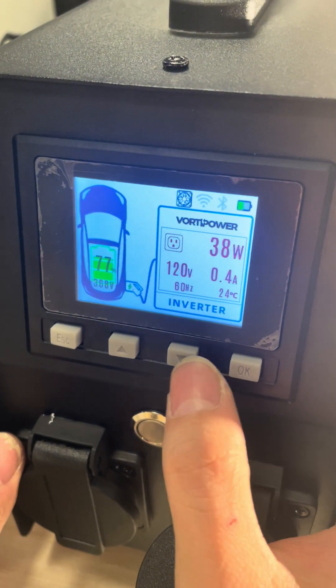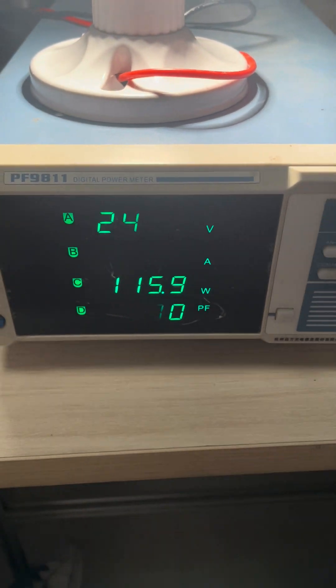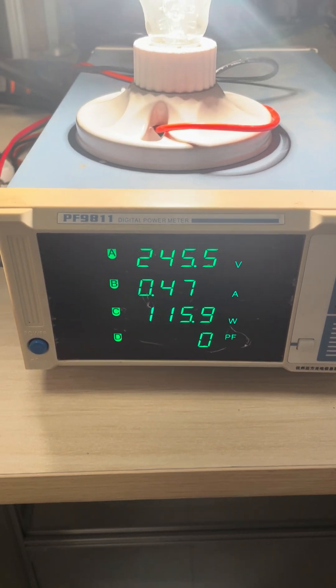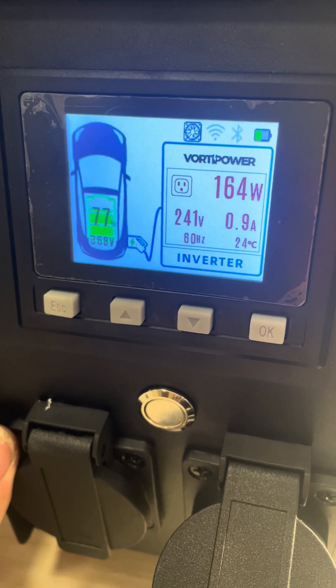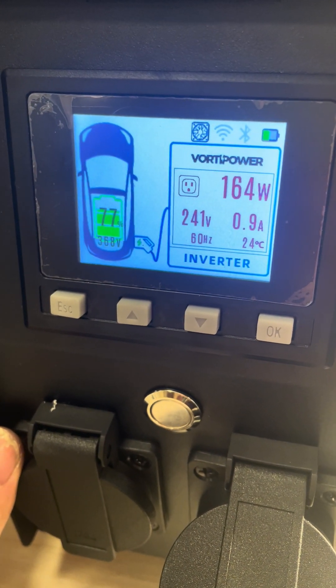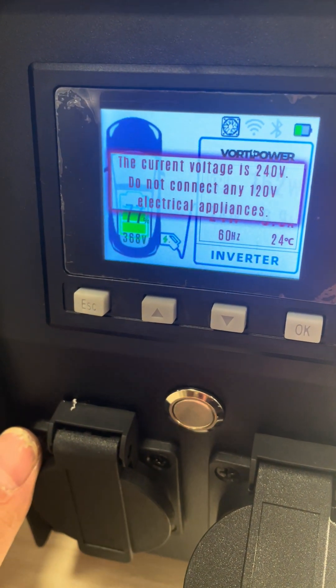Then click OK. You can see the screen now shows 240 volts, and you can see the numbers here. The screen will warn you: do not connect 120-volt electrical appliances, for safety.